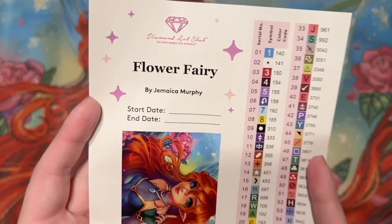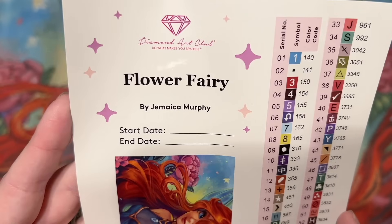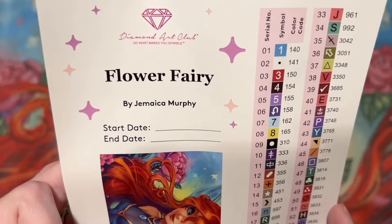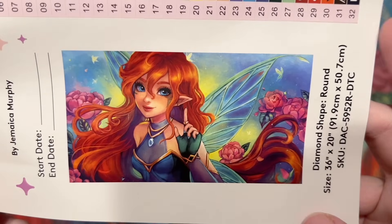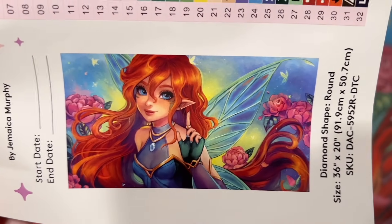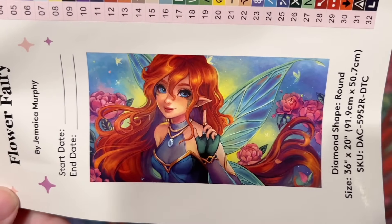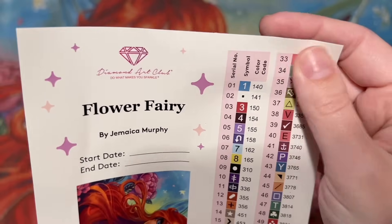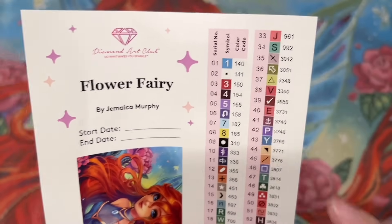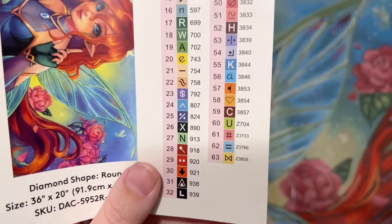We've got a larger sticker sheet with the title — Flower Fairy by Jamaica Murphy or Jamushka — a spot to write your start and end date, and a bigger look at the original artwork. Look at how cute she is — I love her sass and all those little details in the background. Over here we have a set of pre-cut sticker labels so if you like to kit up your diamonds into storage containers or baggies, these labels make that process go really easily.